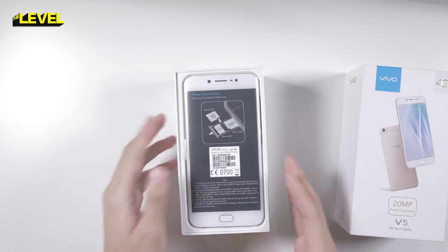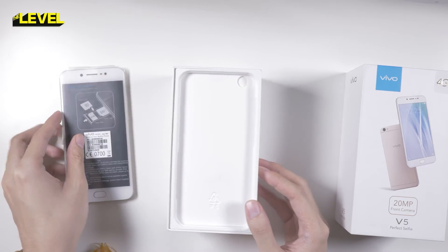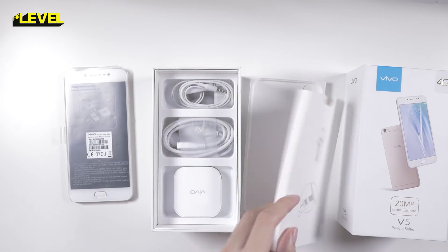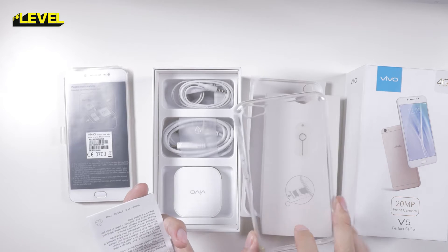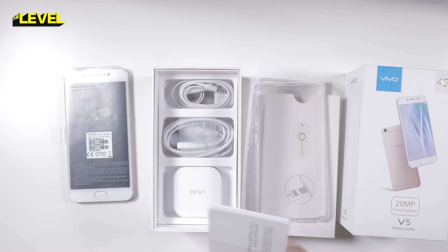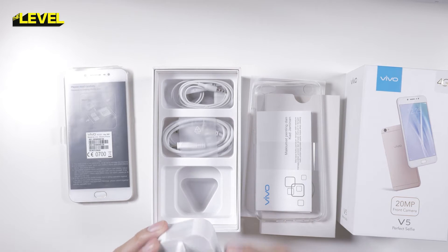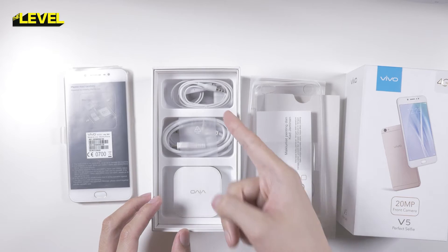We have the beautiful Vivo V5 phone, nicely packaged. It has a plastic tray — let's remove that. We have your SIM slot pin. Inside here we have a silicone back case, which is very nice to include — thank you very much Vivo for that. And your quick start guide and warranty manual. We also have the power brick, 5 volt 2 ampere, so your standard one, a data cable, and of course your headset.